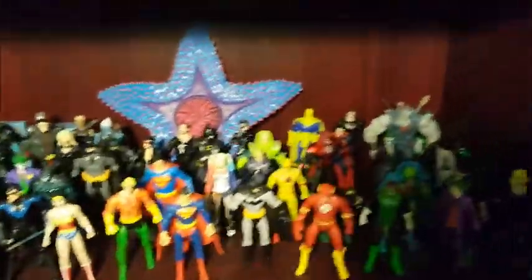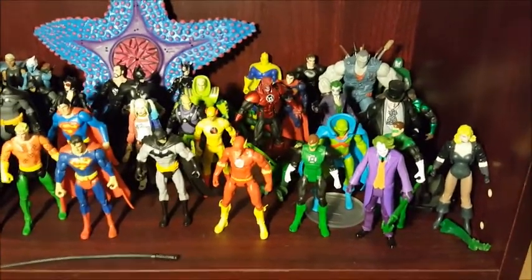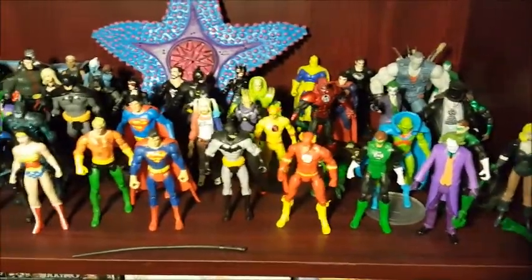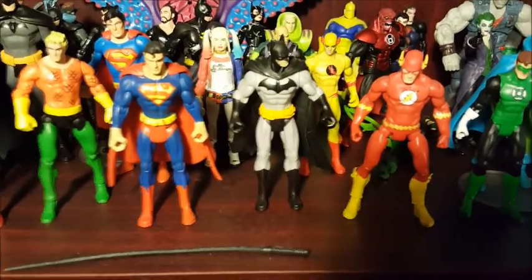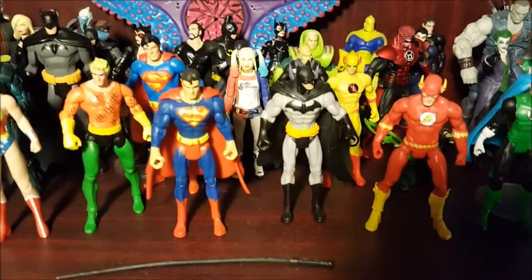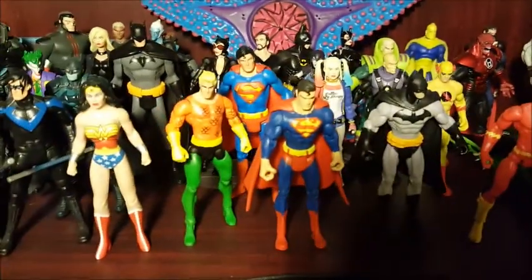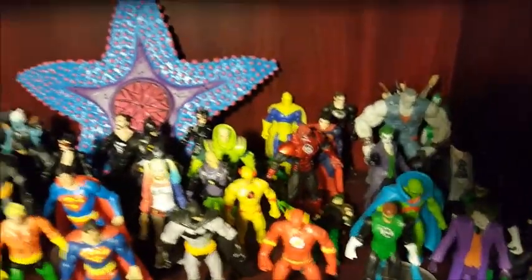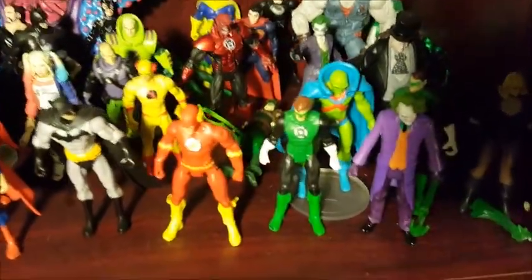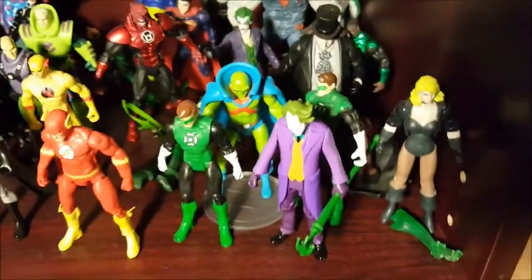This third shelf has DC figures in the four-inch scale. These are actually kind of hard to collect because they don't make these anymore, so these figures are all from different lines. There's the main DC Universe line — you can see Superman and Batman there. See how their hands are molded the same way — those are from a certain line. These guys back here are from Young Justice. This big Starro along with Martian Manhunter and Flash here.